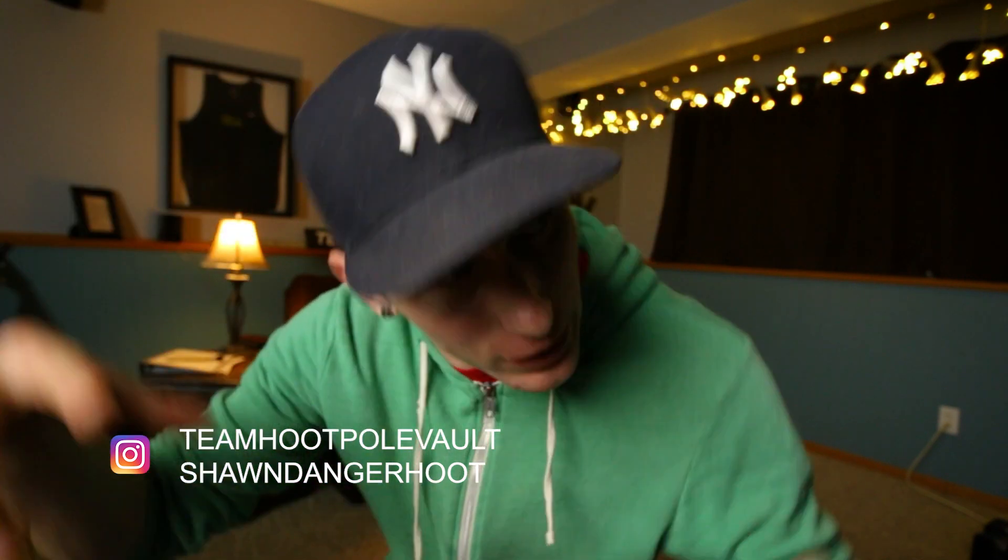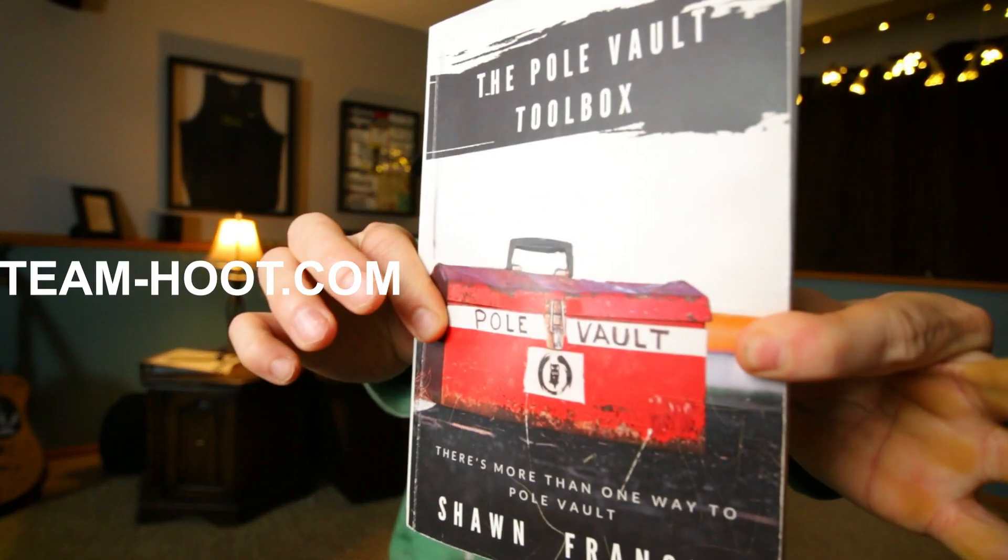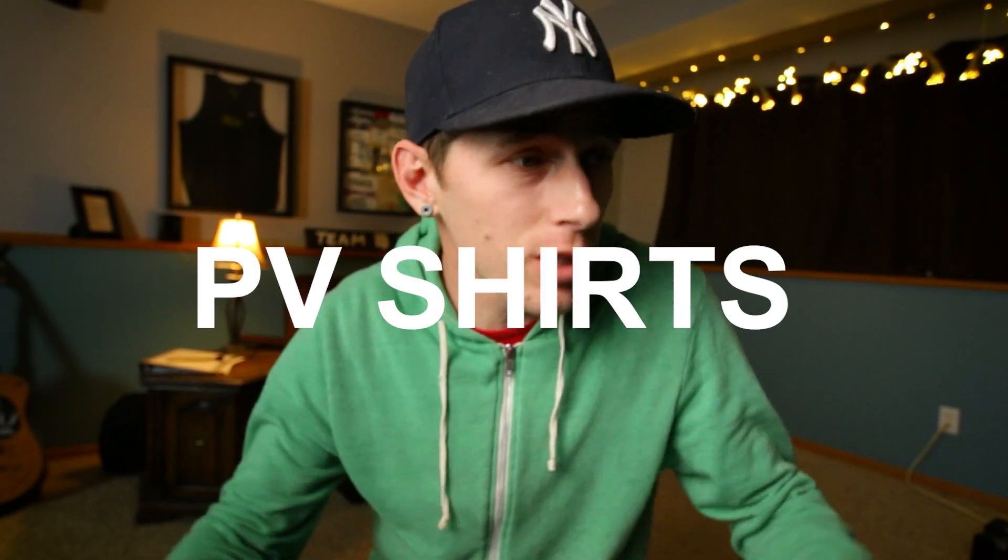Welcome to the Pole Vault Vlog. My name is Sean Francis and here on this channel we talk everything Pole Vault. This video is brought to you by me because I don't have any sponsors for this channel. Head over to team-shoot.com and pick up the Pole Vault toolbox. We also have Pole Vault training plans and shirts and all sorts of stuff. Go there and help support the channel.